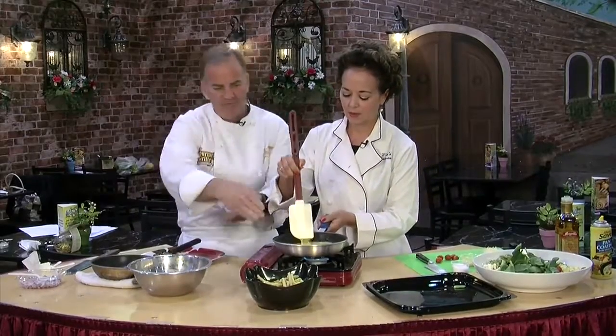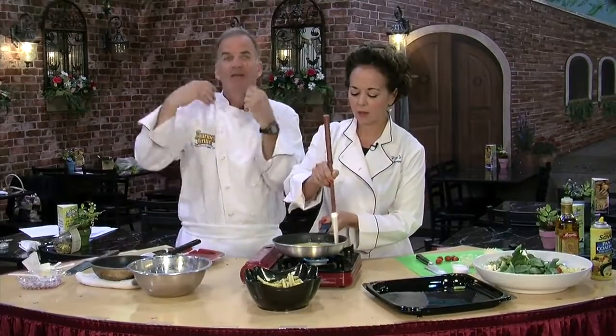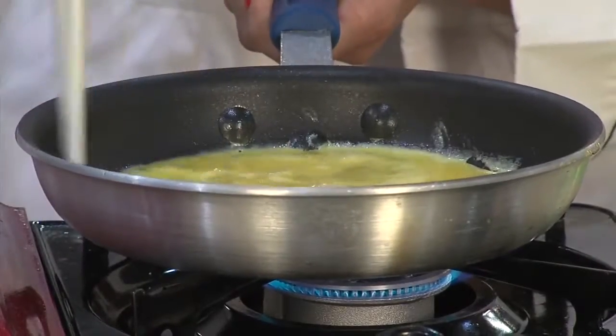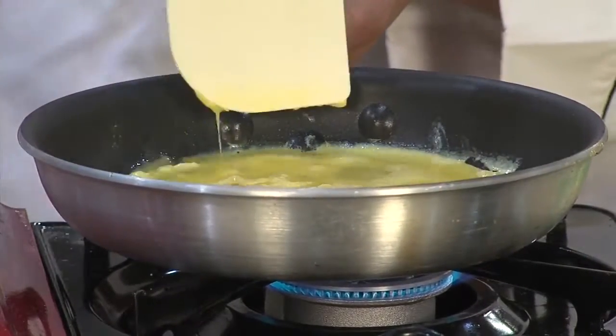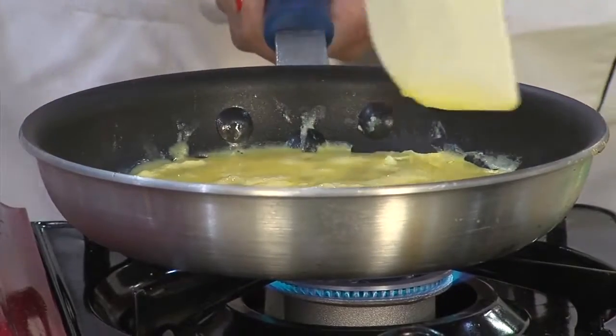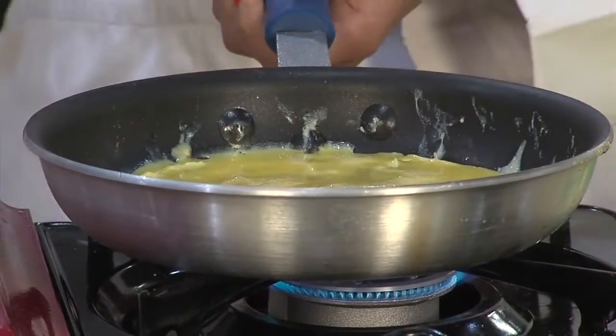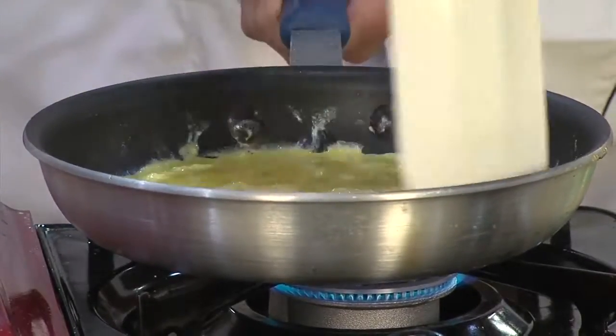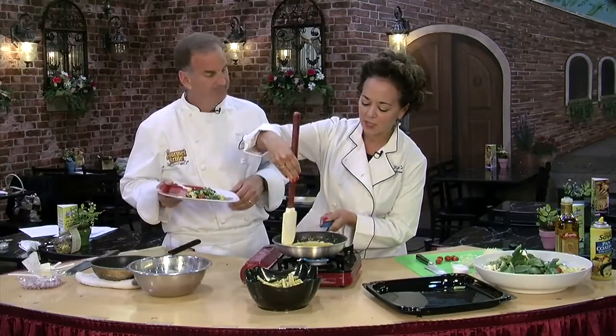With an omelet you have to be really careful — you want to fluff it like this and keep it even, and it should never have any brown. Frittatas are just cooking, and literally you can put anything in this thing — any vegetables you have left over. You can throw meat in there too, like Italian sausage, ground beef, or pepperoni. We're just letting the ends kind of set.